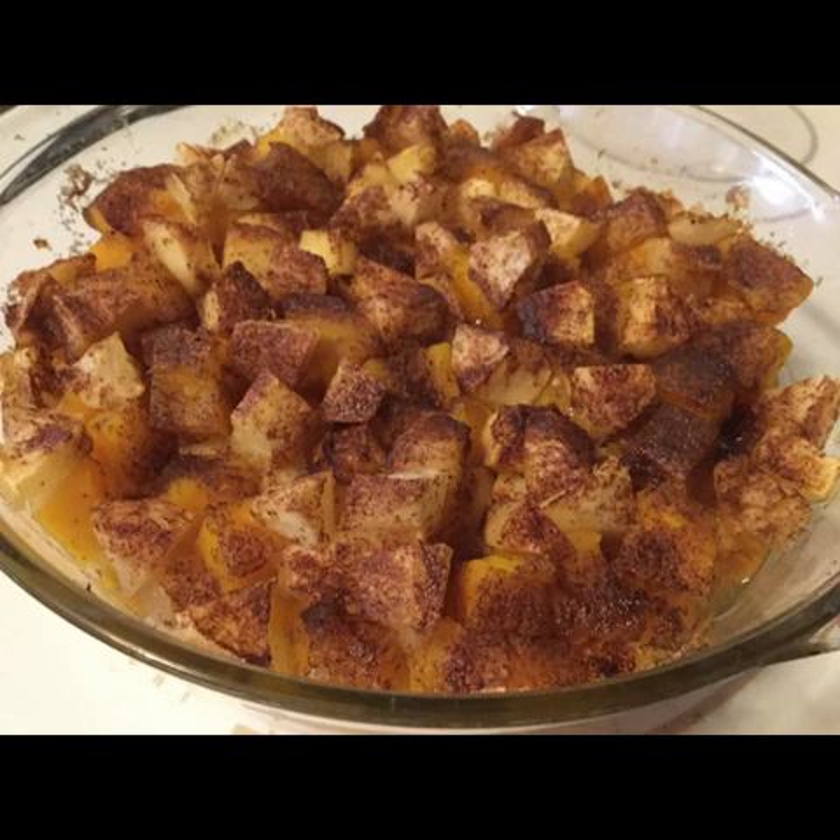Either one of these is also good as a kind of lunch thing — just take a large amount of it in your lunch because they're both really good. So the first one is squash and apples.